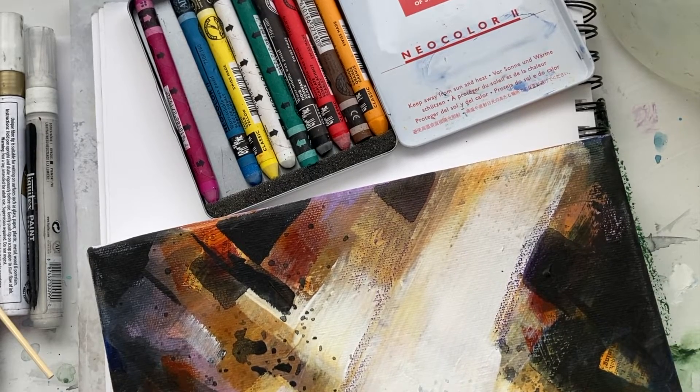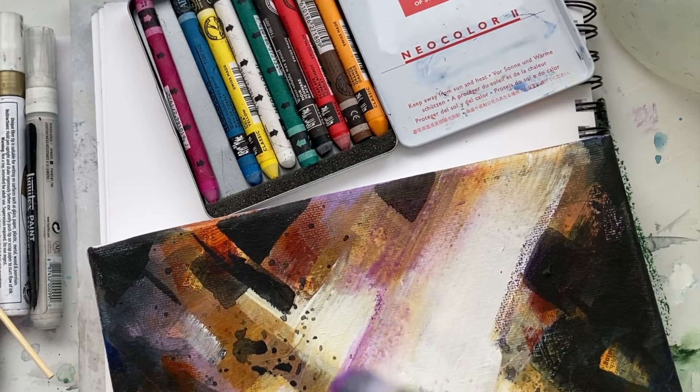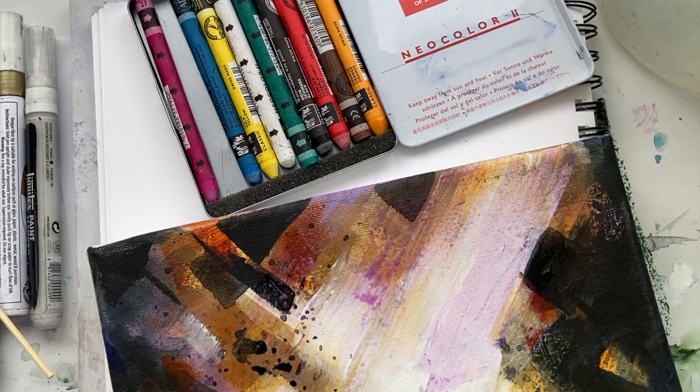And then I can add water. If I want to tint it, just tint the area. I can add water or I can leave it just as a texture. Either one works really well.